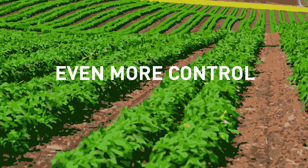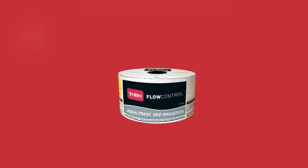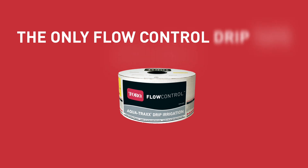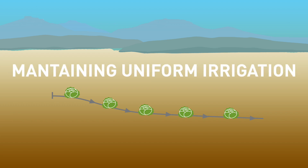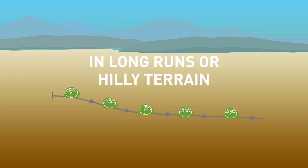For farmers who desire even more control, we've designed the all new AquaTrax Flow Control, the only flow control drip tape available. With AquaTrax Flow Control's innovative technology, you can maintain uniform irrigation throughout the entire field, even in long runs or hilly terrain.